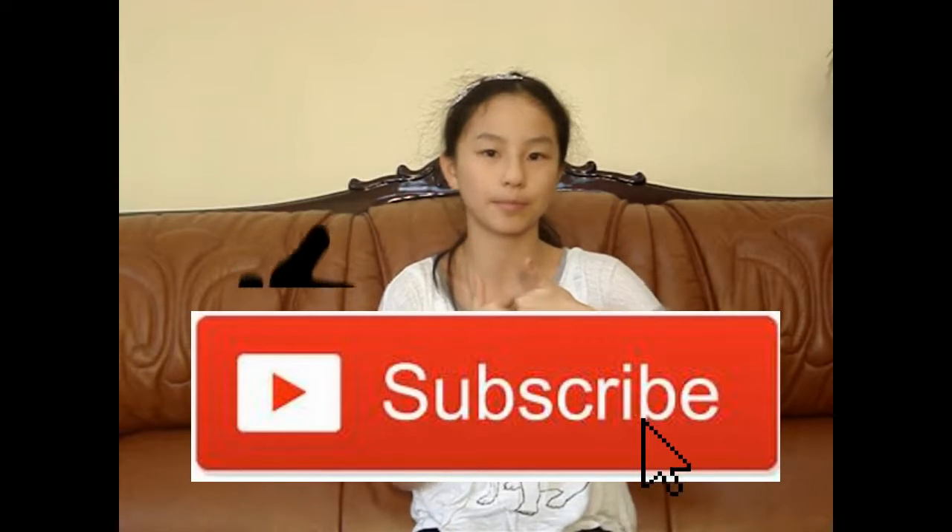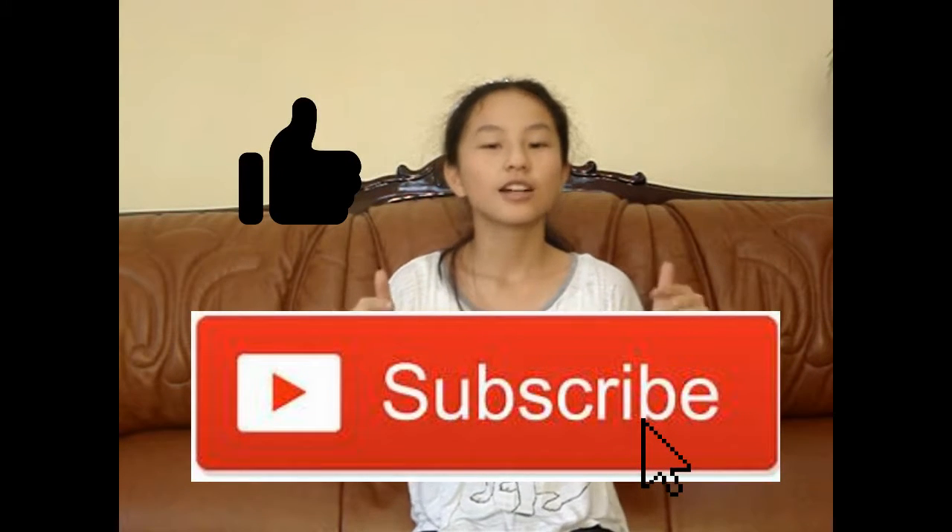And before I start with the video, please subscribe right down here and give this video a thumbs up if you like it. And also, comment down below what is your favorite Halloween candy. I'm going to be replying to the first ten people who comment in the comments down below.